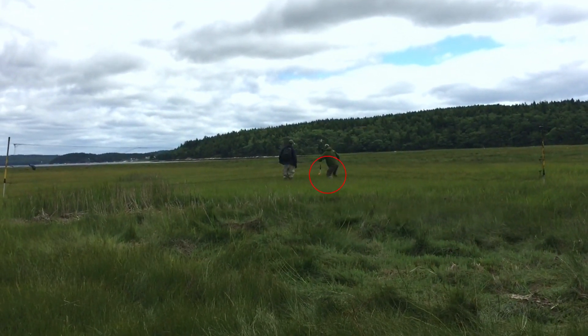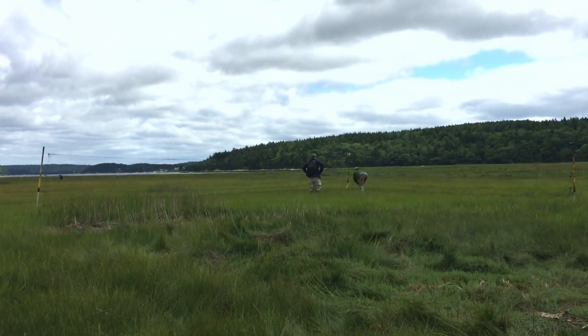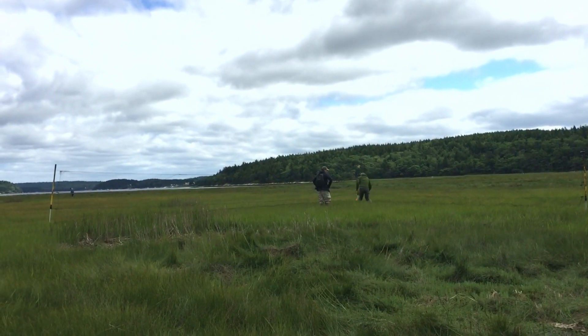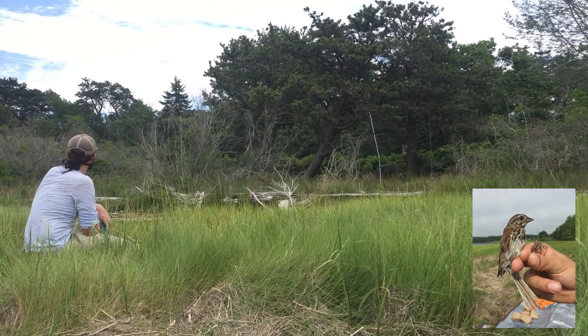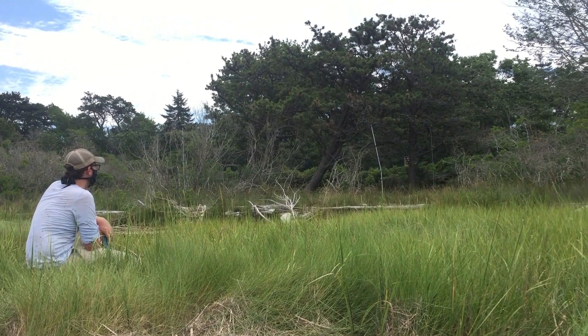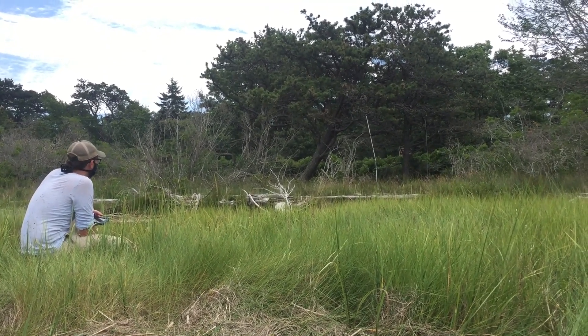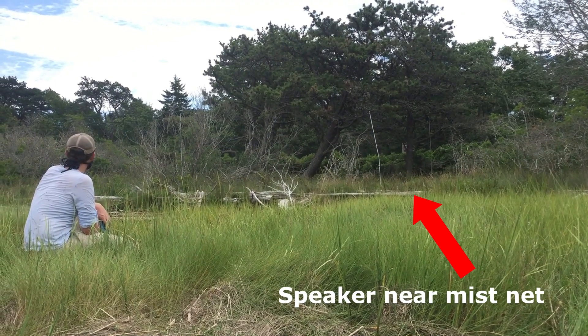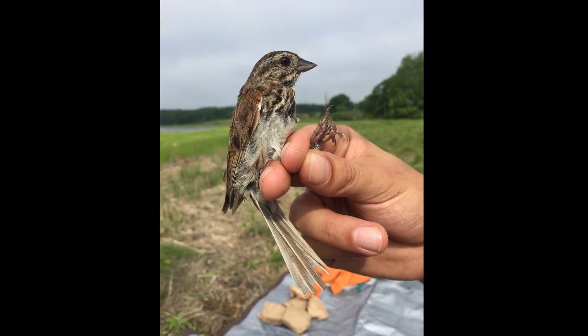Unfortunately, playback — the use of recorded songs and calls — is ineffective for most of the sparrows in the salt marsh since they are not territorial. For territorial species like song sparrows, playback can be used to lure males into the nets. The song of another individual of the same species causes male birds to fly around searching for the source of the sound and defend their territory. By placing a Bluetooth speaker near a mist net, we can readily attract males into the net. Females are sometimes captured by playback, though not as frequently as males. It is important we don't use playback too often in the same area, as males will spend all their time investigating and won't forage.